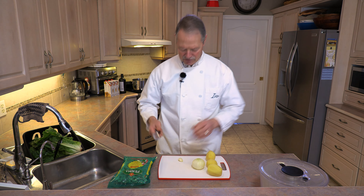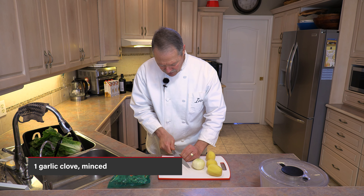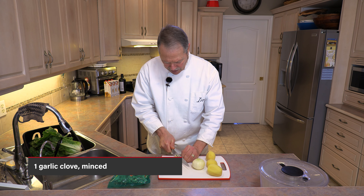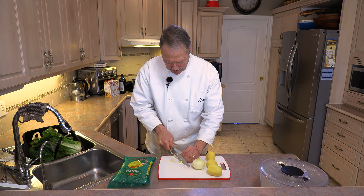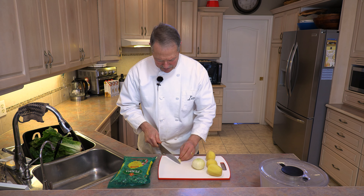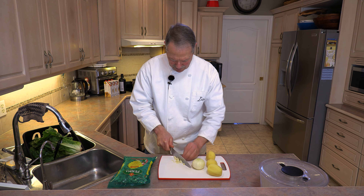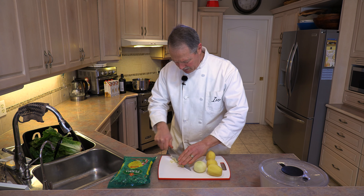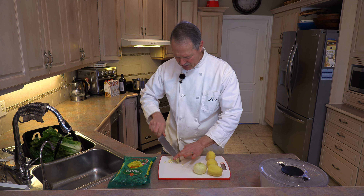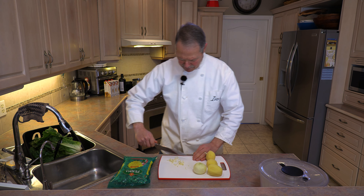Simple, healthy ingredients. Garlic — I have here one garlic clove. You want to chop it up, slice it, and dice it, because this is going to be part of our soup. The finer the better. One clove of garlic, minced.